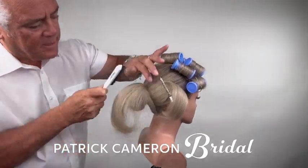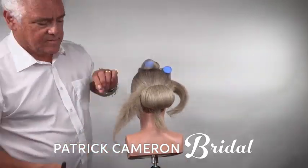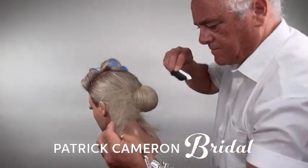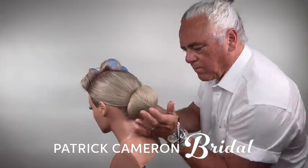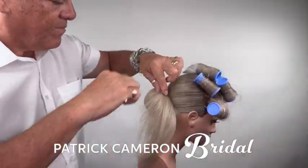I've divided the back area into three pieces. The middle piece I'm going to back comb and smooth out, twist it in and create a shape. On the sides I'm going to back comb and smooth that out and wrap it around. Then I'm going to repeat the same on the opposite side, giving us a beautiful classic chignon look at the back.